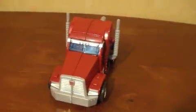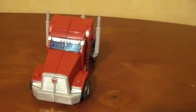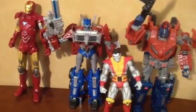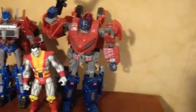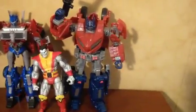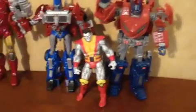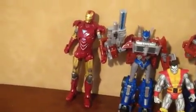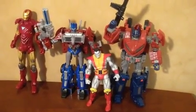Let's change it back into robot mode and do a size comparison with some other figures. So here we have the War for Cybertron Optimus Prime — they're almost the same size, but the Cybertronian one is just a little bigger with a bigger gun and his chest comes out a little more. Compared to a three-inch Marvel Universe Colossus and a six-inch Walmart exclusive Iron Man, he's a fairly decent size.